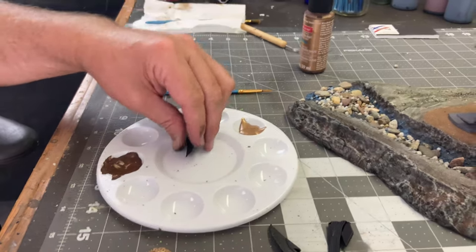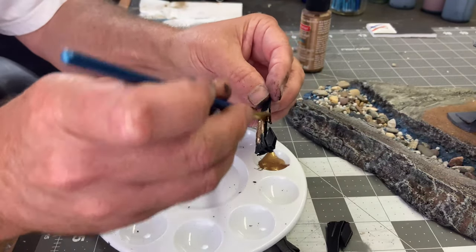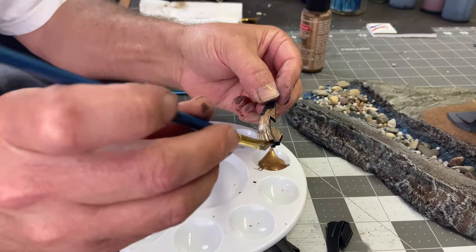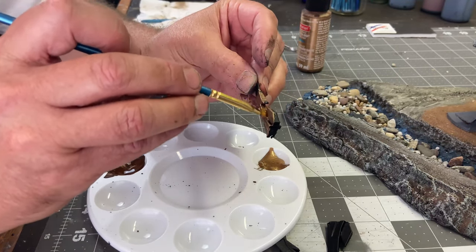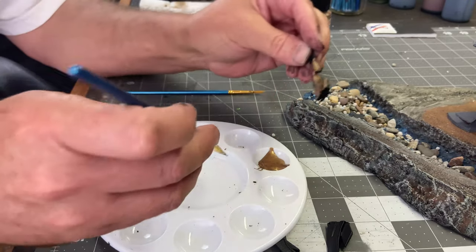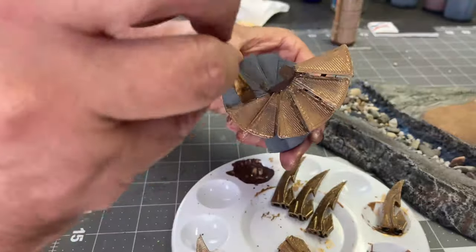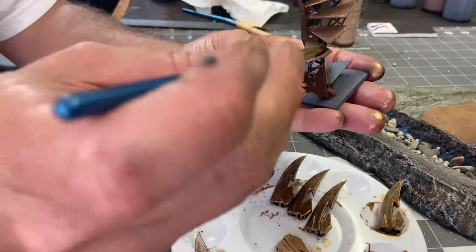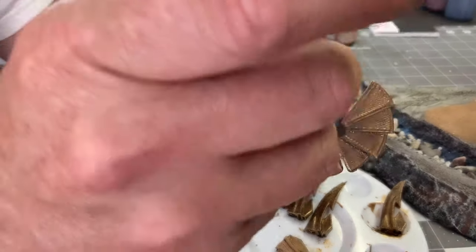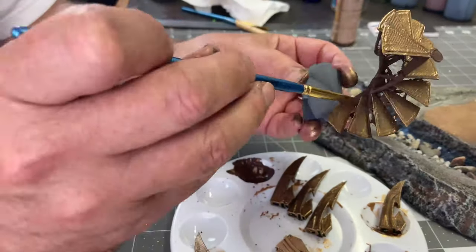I looked up an Elvish Dagger online and found a 3D printed file, which I thought would be really interesting to decorate the top of the platform. I'm going to use about seven of these and hot glue them to the outside of the wood structure. After that, I'm going to paint up the spiral staircase with metallic bronze and burnt umber. I ended up printing two staircases — one for the base and a second one to connect the mid-platform to the top structure.